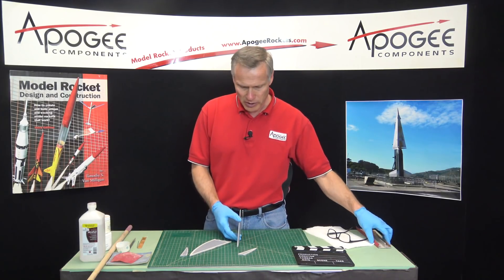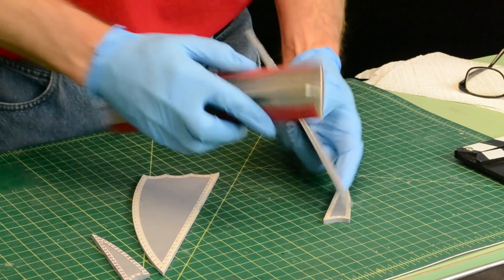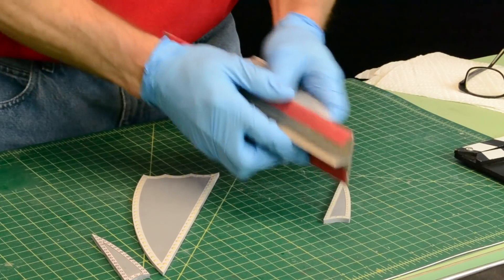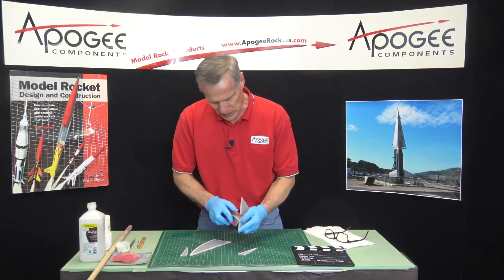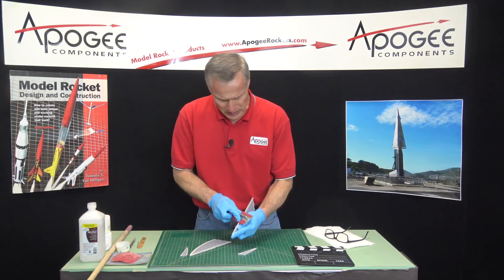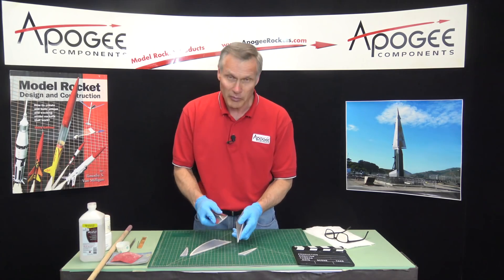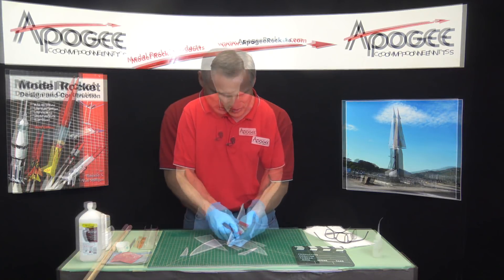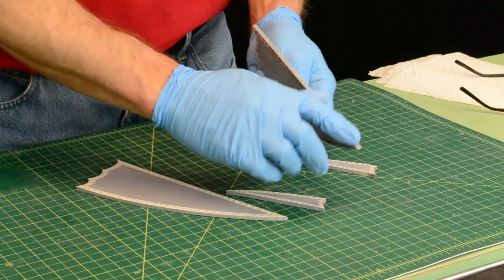So the next step to get these ready is to sand off the paper. I'm sanding it off so that my edges are nice and flat again. This is going to take a while, so I'll come back before the next step. The edges are now smooth — I'm done sanding and they look really nice.